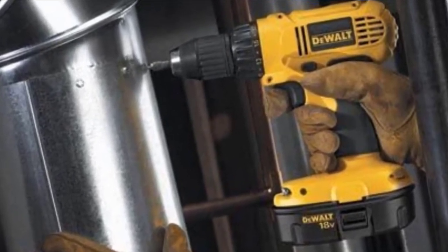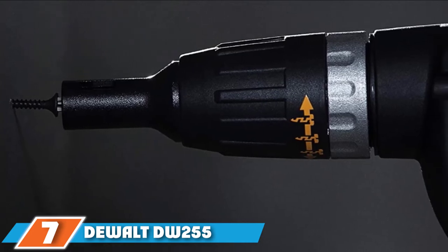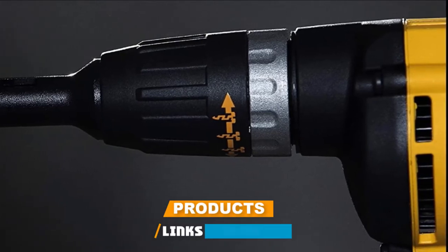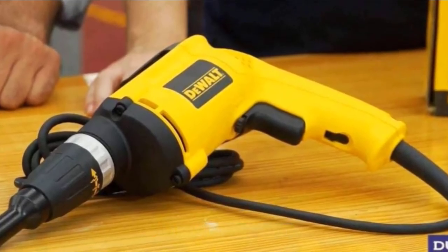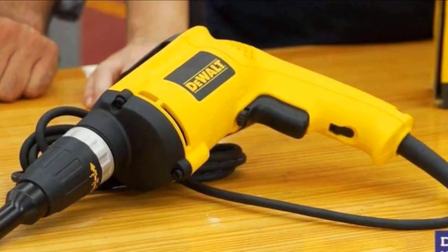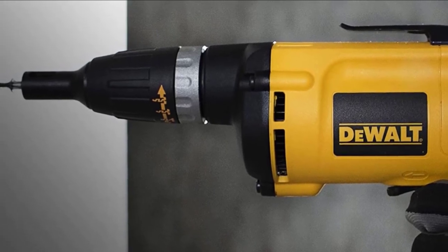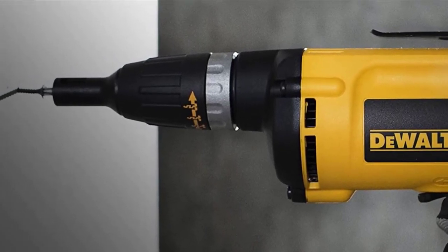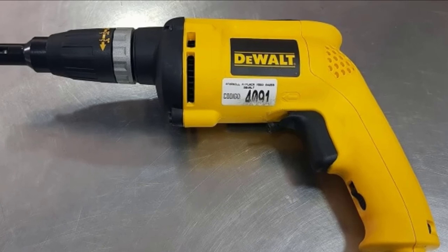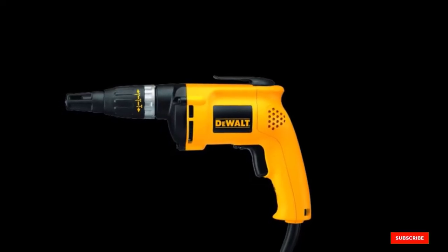Overall, if you need something small to reach into tight spaces, this is a great buy. Moving on to number 7, we have the DeWalt DW255 6 Amp Drywall Screwdriver. This next one is probably the most basic and standard unit you can find. If you need a workhorse that can lay a lot of screws without a ton of extra features, this is your best bet. The motor spins up to 4,000 RPM, making it ideal for a wide variety of jobs, though it excels at drywall. It has an easy-to-adjust nosepiece for depth and a locking trigger with a reverse setting. It's durable, reliable, and will last for a long time.